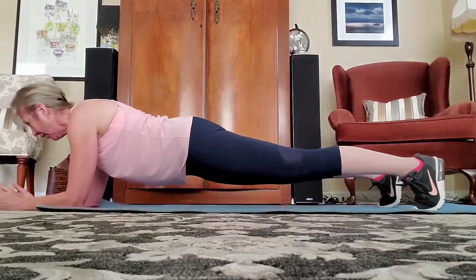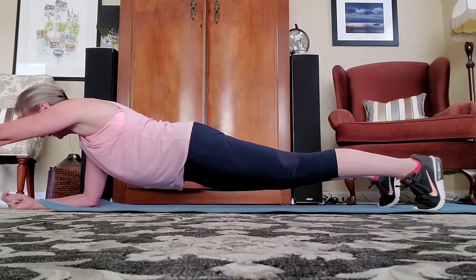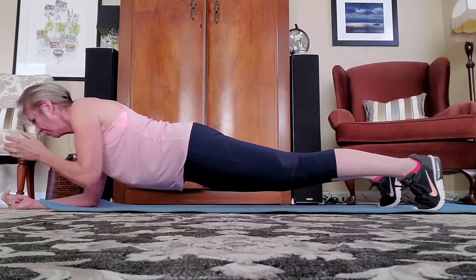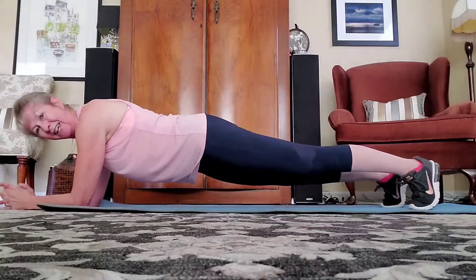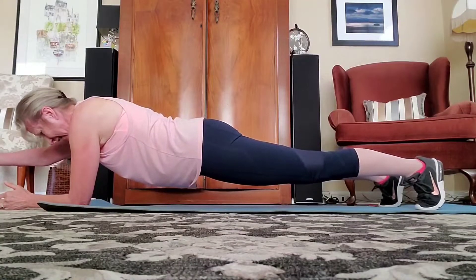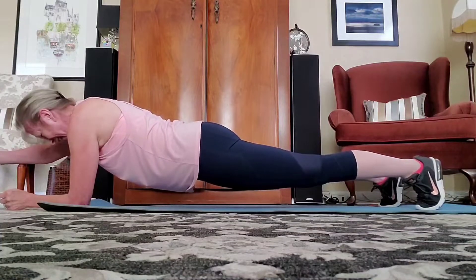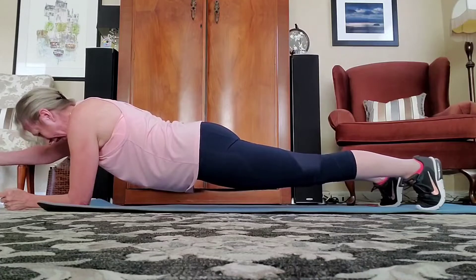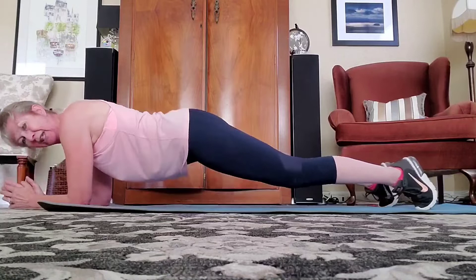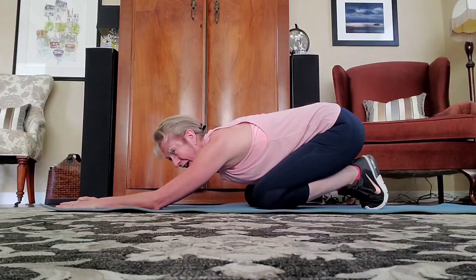Back in position. Hold for ten: nine, eight, seven, six, five, four, three, two. Bring it in. Ready for the other side? Here we go: ten, nine, eight, seven, six, five, four, three, two, and one. Down — knees down. Give it a stretch. Well done.